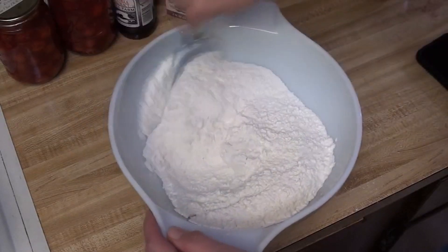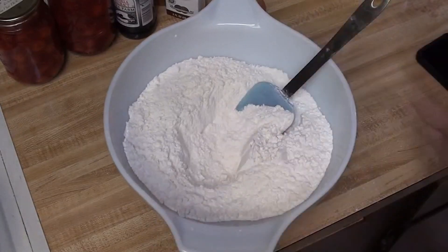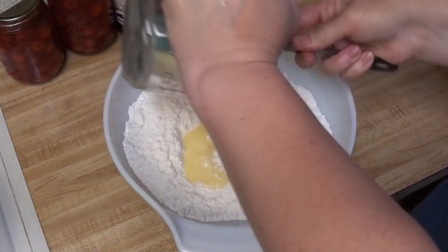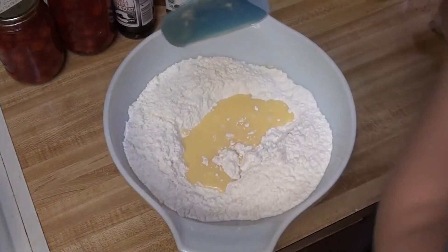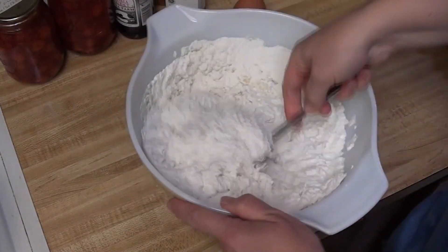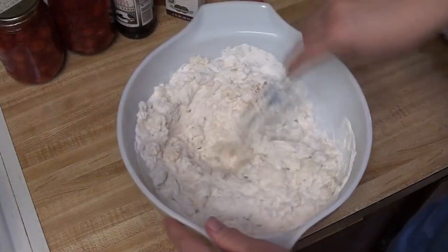Mix everything together and then we will get the butter in here. My butter is melted — that took way longer than it needed to. I recommend not working from frozen. It also exploded in my microwave, even though I was using defrost, which I thought would be a better setting, but apparently it doesn't matter. Butter likes to explode.